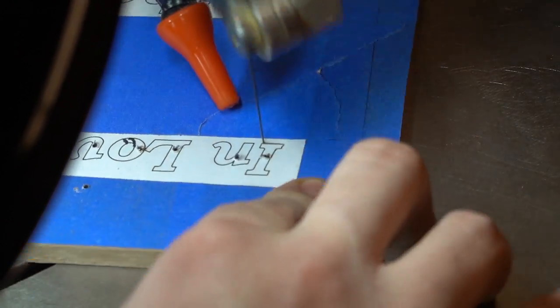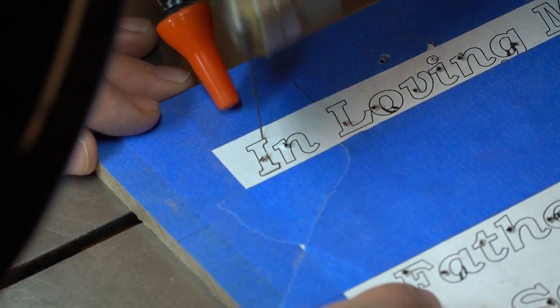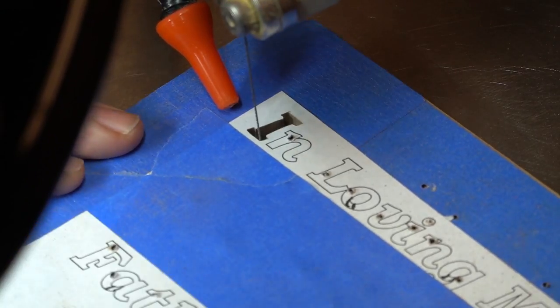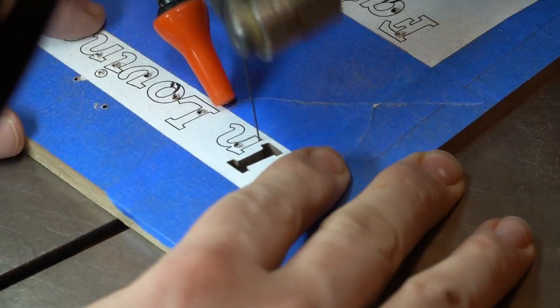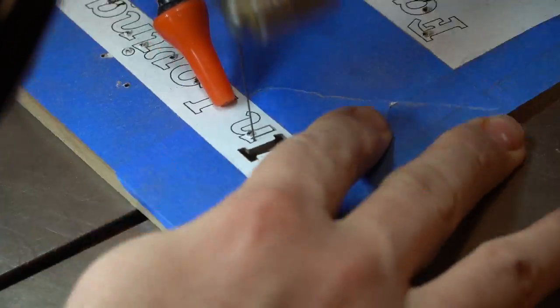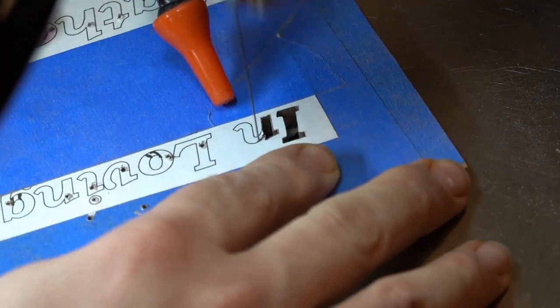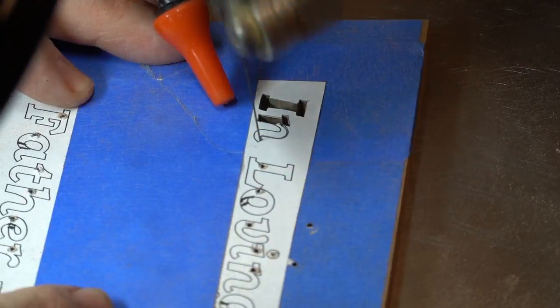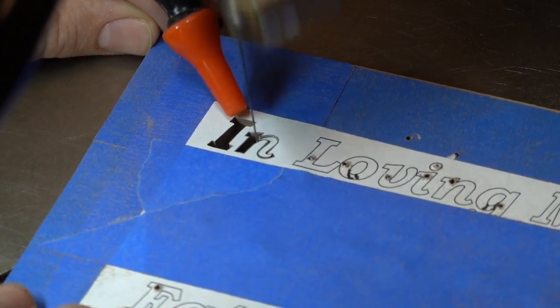Lettering is one of the areas that I see a lot of beginner scroll sawers are uncomfortable with or scared of, or they just aren't happy with how their results come out. I'll be the first to tell you that it was not always something that I enjoyed doing — letters and fretwork both. They are very fine and detailed. It can be a challenge to stay on the line and keep your curves moving in the right direction. I've got a funny story about letters on a project I did a couple years ago.